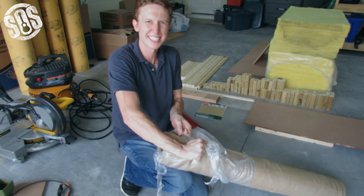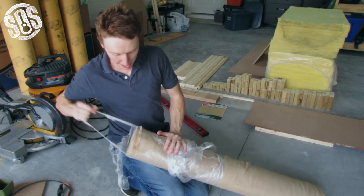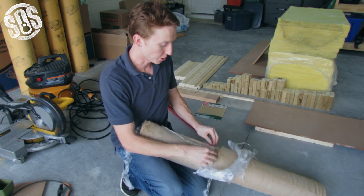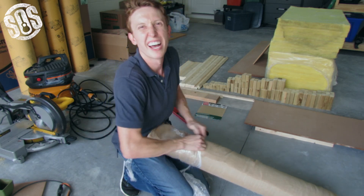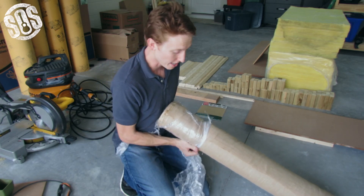Since we're dealing with fiberglass, we don't want to just leave it out because A, it'll get into the air, and B, every time people walk by or kids walk by, they're going to pick at it and it's just going to fall apart really quickly. So you want to make sure that you're covering it up with fabric, not only to look nice and match the aesthetic of your studio, but also to protect your panels and to make sure that they stay around for a long time.